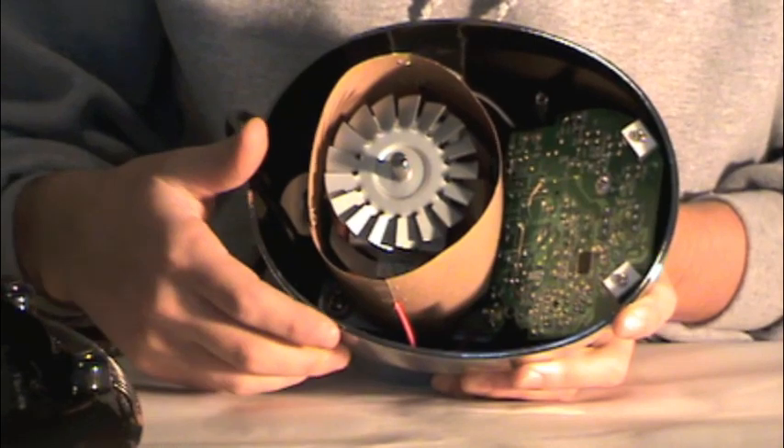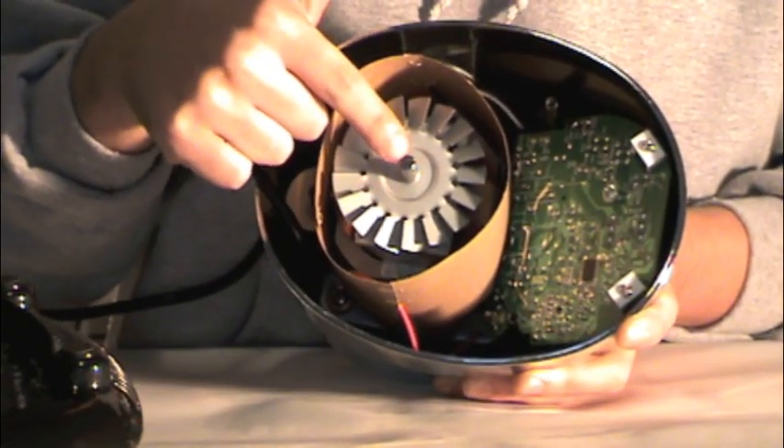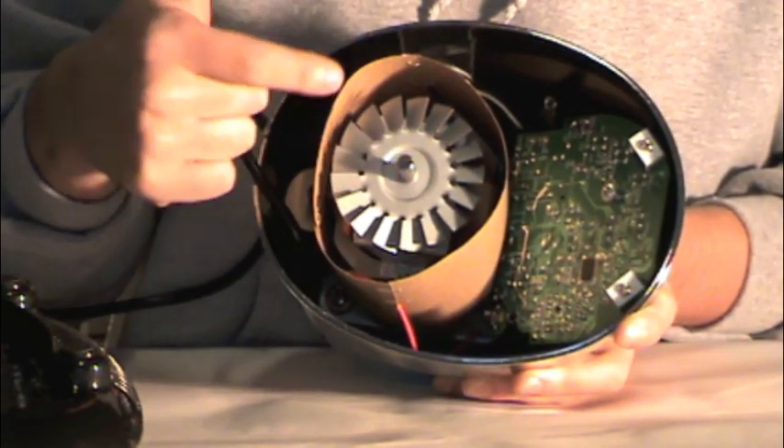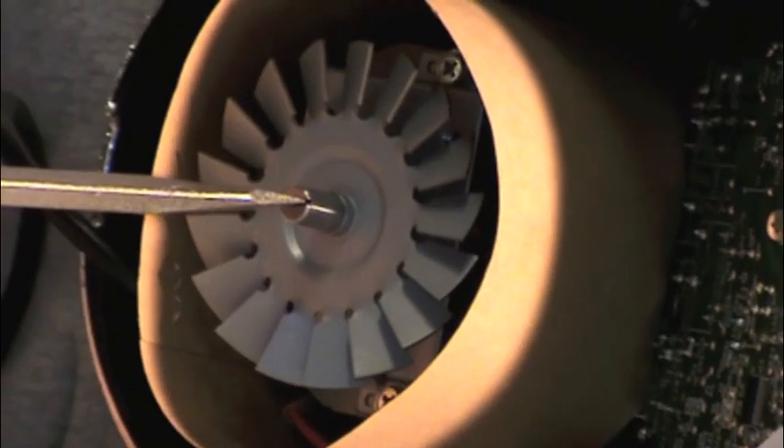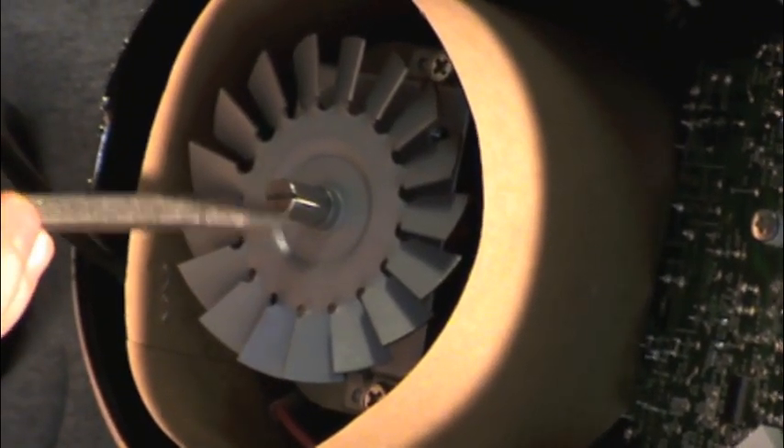What you'll notice on the motor shaft is that there's an indent just long enough to put a flat head screwdriver in there. So that's exactly what we're going to do — we're going to take a flat head screwdriver and place it in the motor shaft, so it will allow us to take the coupling off easily and simply.